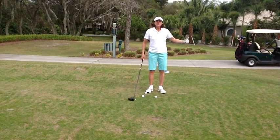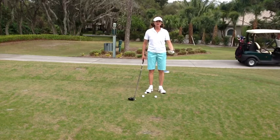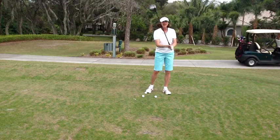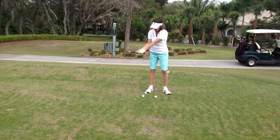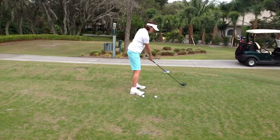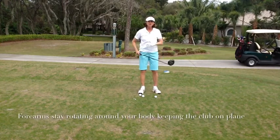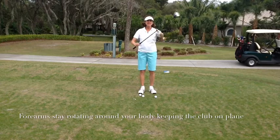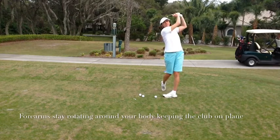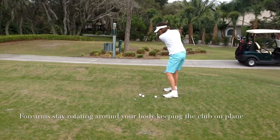When someone finishes their golf swing, you can see immediately whether they hand release the club or they released it with their forearms and their body. The difference is the way the club comes up and off plane with a hand releaser, and it stays on plane for those that release the club with their forearms. There's greater extension with the forearms and the club stays on plane longer if you are forearm rotating.